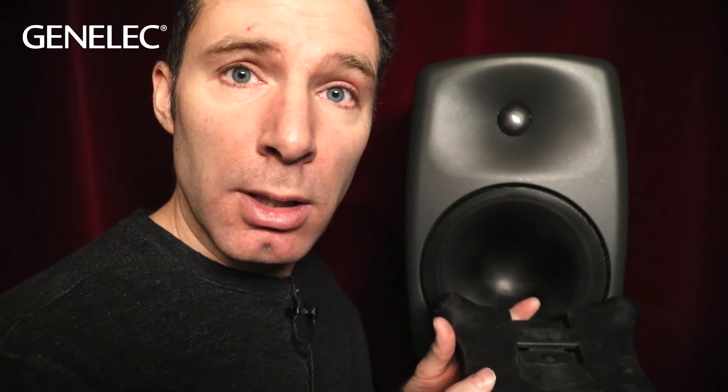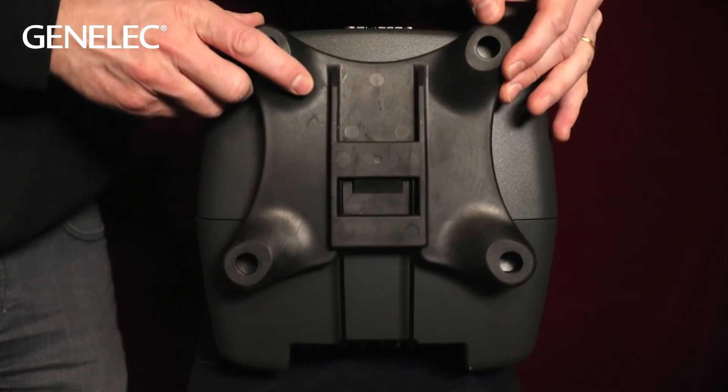This rubber thingy here under the loudspeaker is the isopod. It mechanically decouples the loudspeaker from whatever it's standing on for cleaner reproduction. It can be moved backwards or forwards along its retaining spring to point the loudspeaker right at the listener for ideal listening.